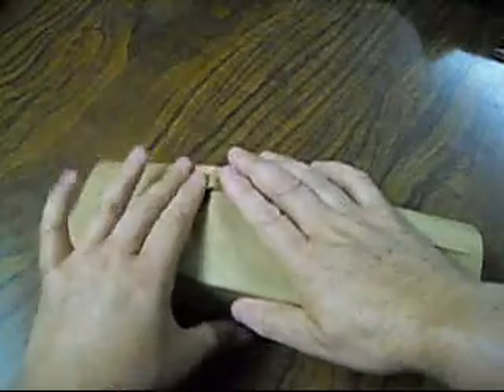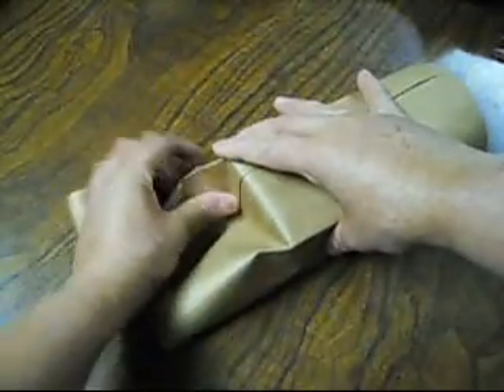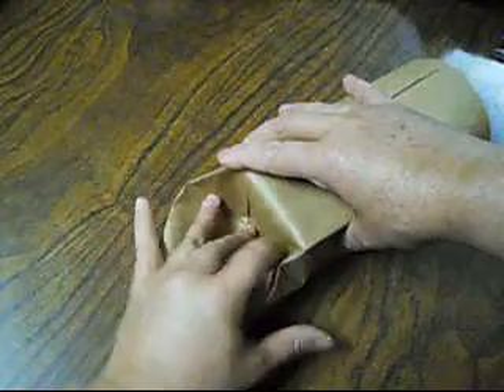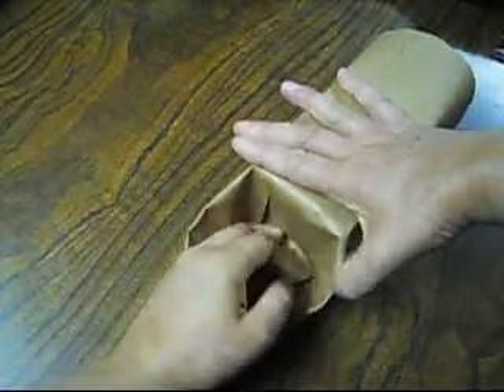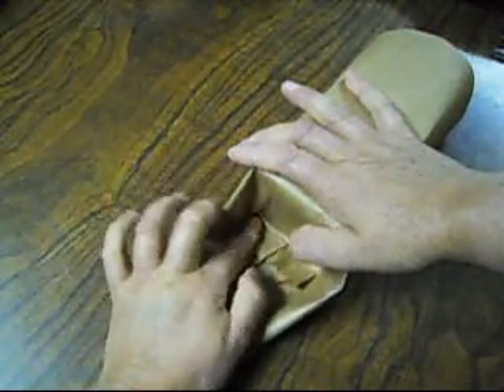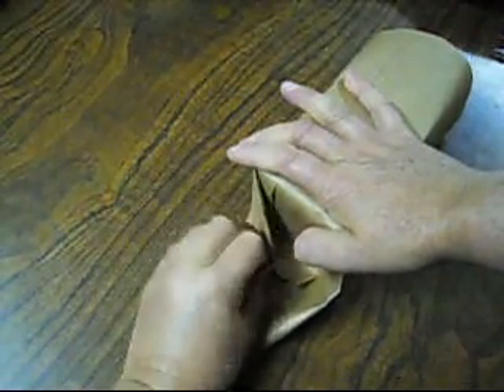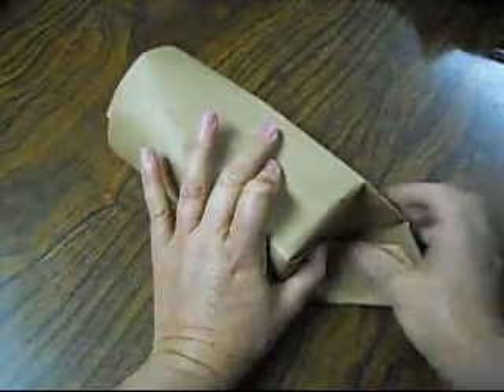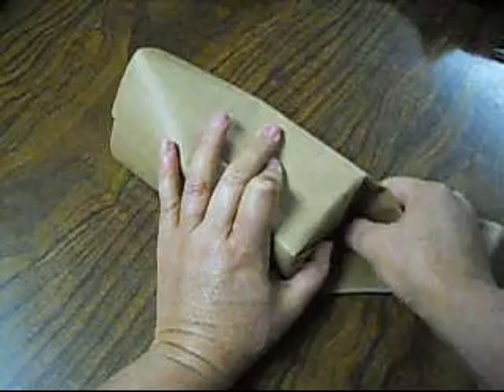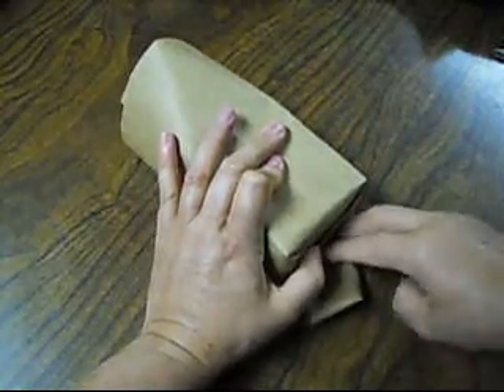And from here, we're going to fold it. And from here, we're going to fold it down like so, like this, other way down, like that. Other way down. And from here, we're going to fold it in, like so. And from here, we're going to fold it the other side, this way, like this.